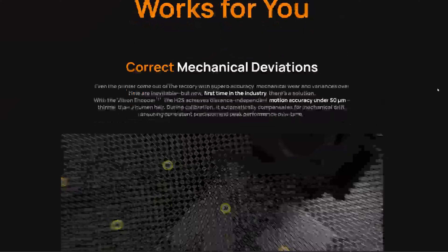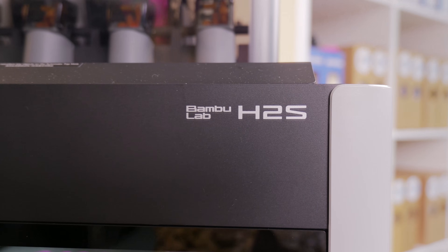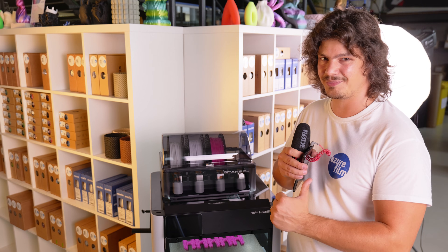It also supports the Vision Encoder, which will calibrate it up to 50 micron accuracy. This printer is for those of you who want a bigger and faster X1C. Get yours now at azurfilm.com.